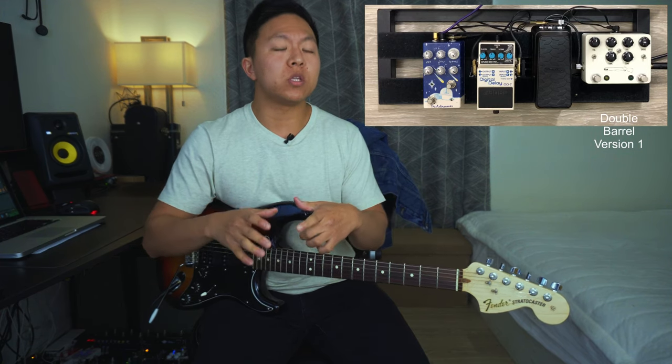So real quickly, my signal chain is going to go into the Double Barrel first, and then into the Dunlop. And then it's going to go into the DD7 by Boss — it's a delay pedal — and then the Astronomer by Matthew FX.